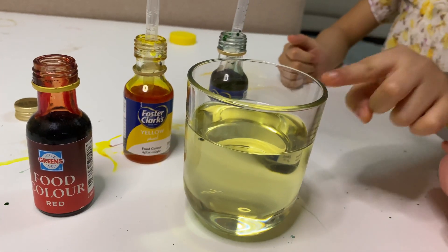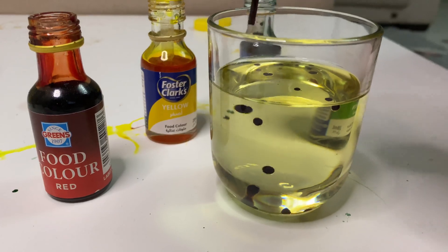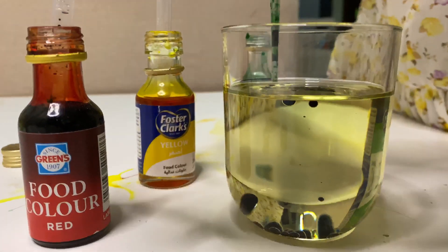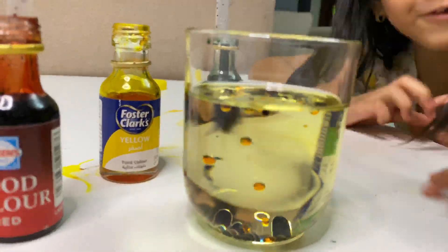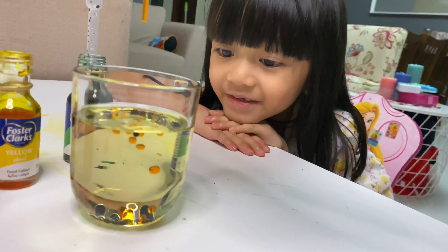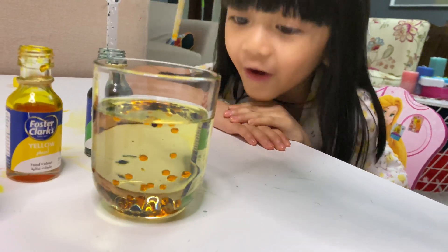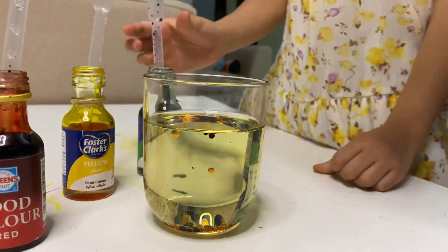Tala, drop it. You like it? It's falling down, yeah, it's very beautiful, right. Help me — I'm all for it also, and then we will mix it, mix it.